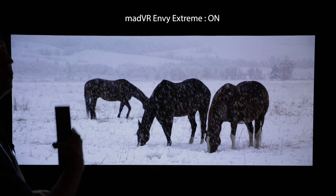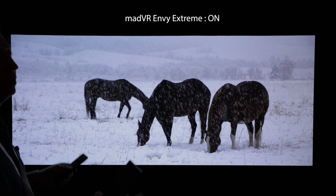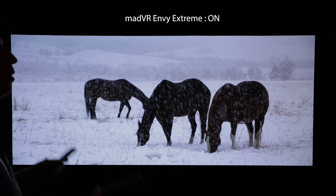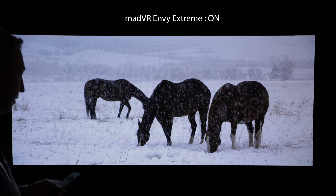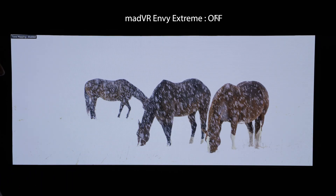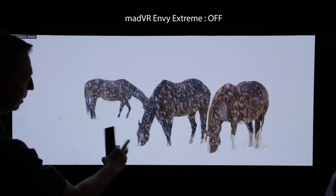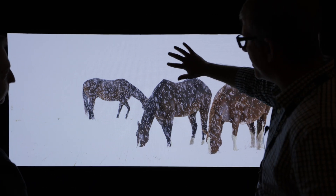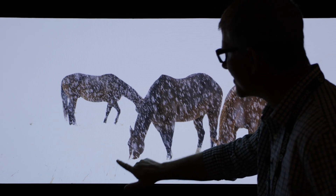At that point, the TV will take over and do its own tone mapping. What you're going to see here is very indicative of what you see on other projectors, displays, and other TVs as well. I'll go ahead and press this button now to turn our tone mapping off. You can see it just gets completely blown out. We lost all the detail in here, all of the detail down in here. You can see just a couple blades of grass.